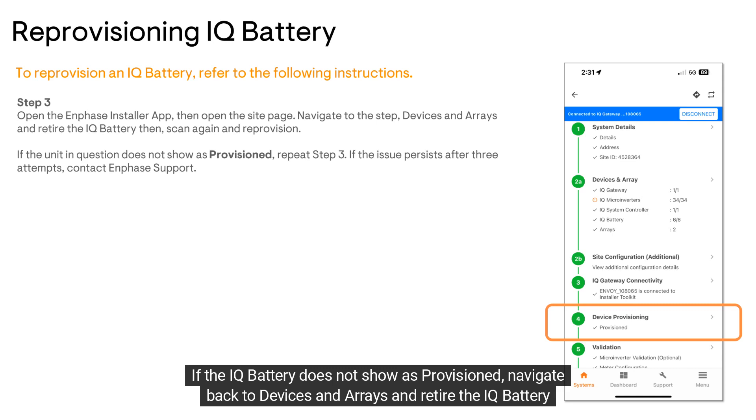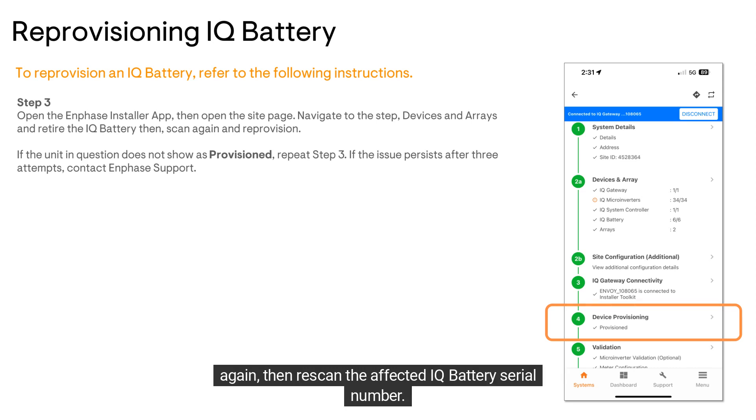navigate back to Devices and Arrays and retire the IQ battery again, then rescan the affected IQ battery serial number. If the issue persists after three attempts, contact Enphase support.